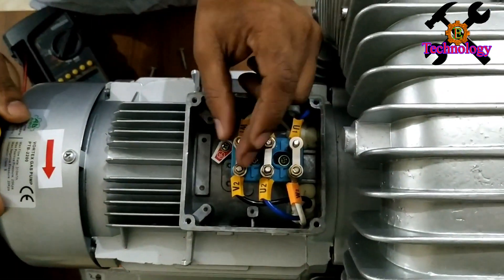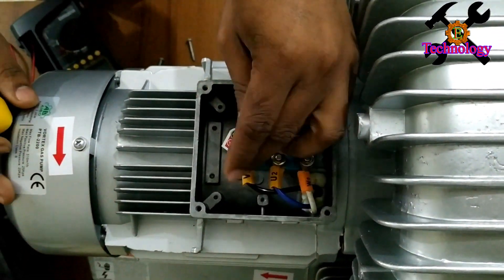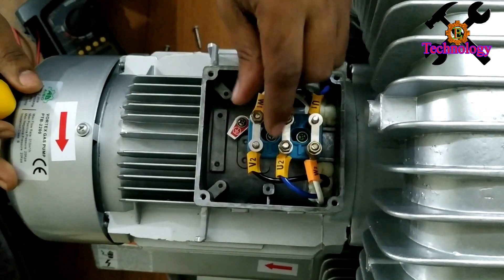Here we have a delta connection. I am going to test the delta connection.